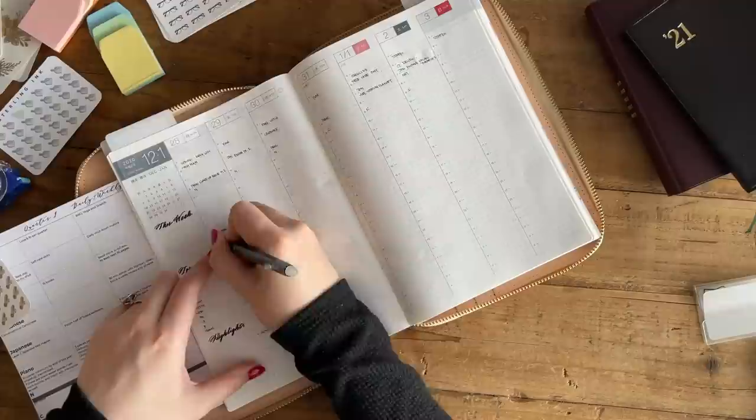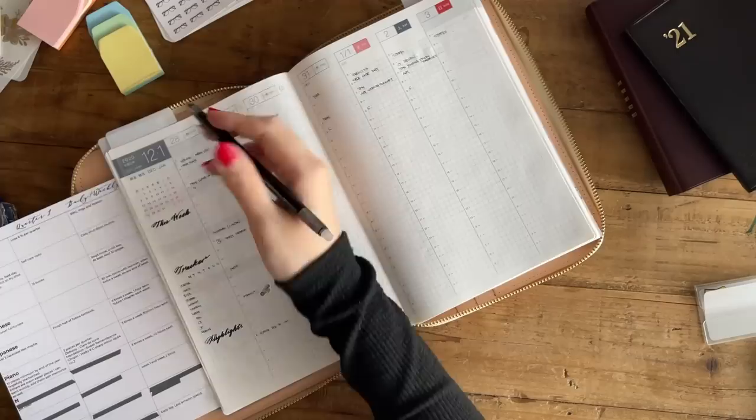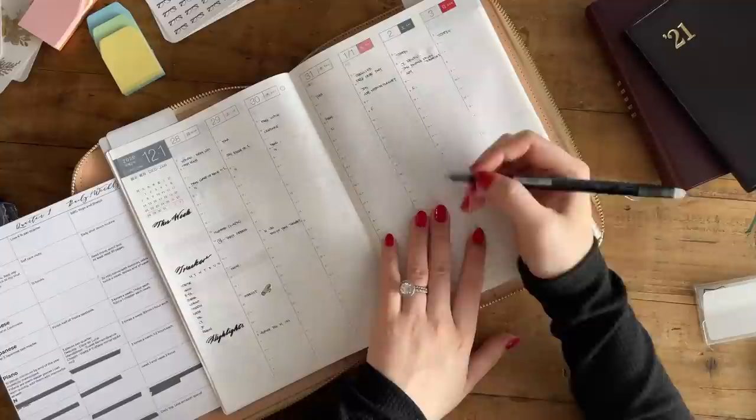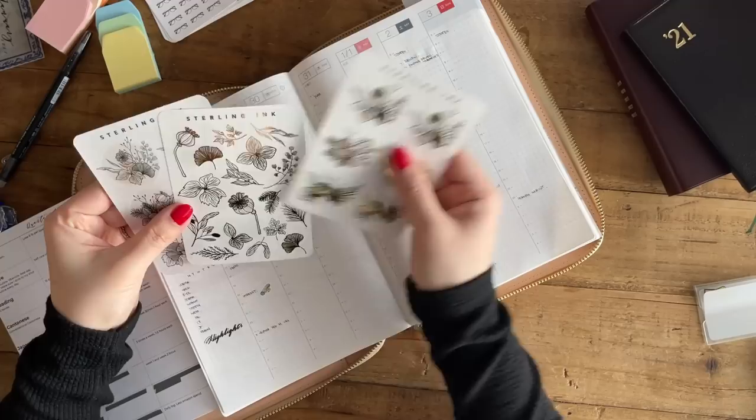From 9 a.m. until midnight, that's where I use the weeklies for time blocking. Any of the blank sections I'll probably be using to do actual work. I'm just spreading out some of the goal tasks throughout the day so I can write down when I want to do what, depending on my mood.